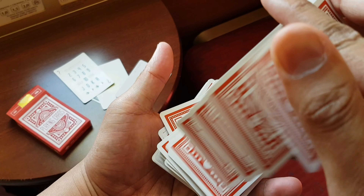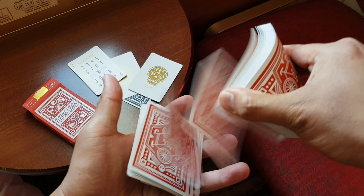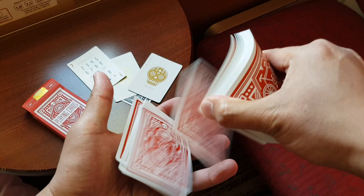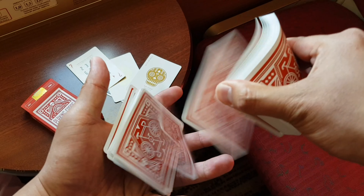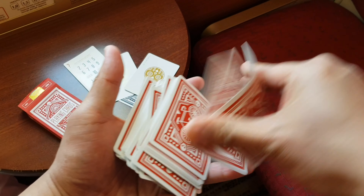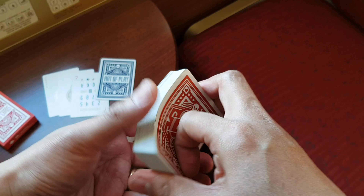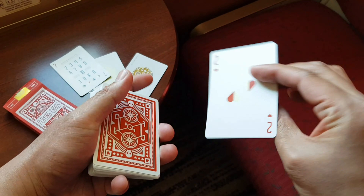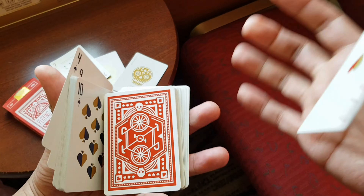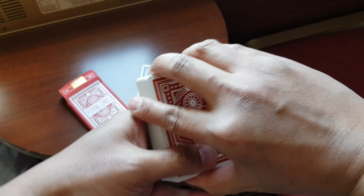Now it's time to talk about the handling. The cards dribble and spring as I would expect from a USPCC crushed card stock, which might be purely coincidental. It's ideal for flourishes that use pressure, as the cards are very soft. The air cushion finish ensures that the cards stick to your fingers and fan out of the box. Here's how the back design looks in a fan.